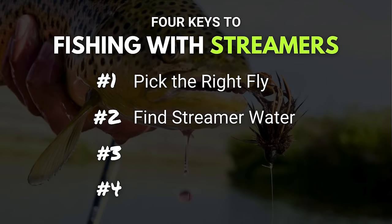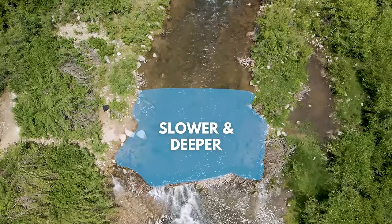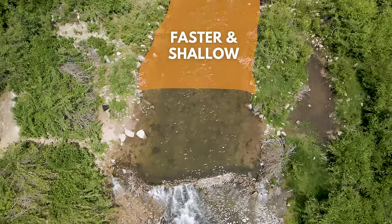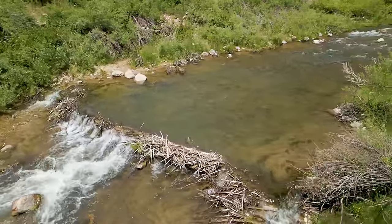Key number two: find that streamer water. You've got to make sure you're fishing streamers in water where they're going to have a higher chance of success. That water type is going to be your deeper, slower runs and pools. Riffles can be good for streamers, but it's kind of dependent on the time of year. I'd recommend focusing on finding that ideal walking-speed water that trout love to hang out in. An important thing to remember is you are going to cover a ton of water. Generally speaking, if a trout is going to eat a streamer, they're going to do it on that first or second presentation. So if you've covered a good spot and nothing's bumped it, move on to the next spot.